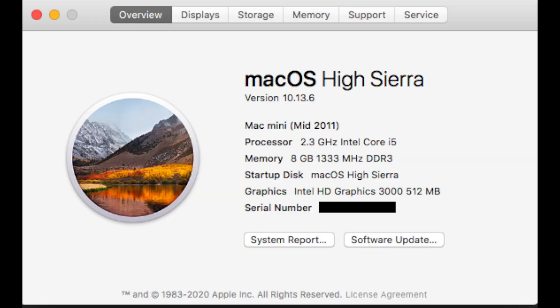This is actually dual booted — we have macOS High Sierra and Windows 7 64-bit. I'm going to do macOS High Sierra first. As you can see, this is the base model Core i5 with upgraded RAM.